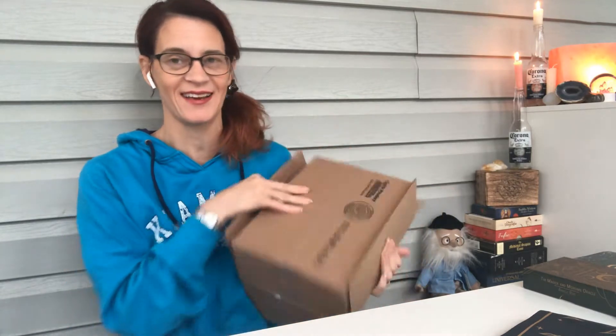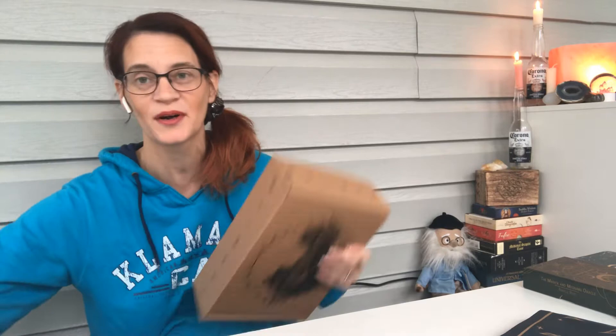I did take my address label off so I could open this with you guys. The other thing I really like about this is if you are the kind to reuse boxes and ship other things, these outer boxes are a fantastic size. I really can't get it out — it's going to be three minutes of me trying to get this box out.